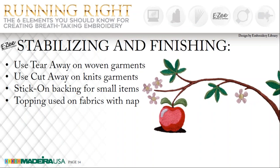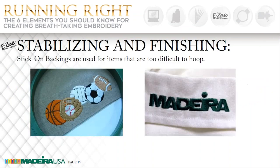On our next slide, here are some samples of products done with sticky backing. In the picture on the left, this is the bottom edge of a curtain done with the sticky backing — you can see how nice and flat it holds it as it embroidered those sports symbols. And the one on the right is a cuff that was done with the stick-on backing, and it works out great for this type of situation.